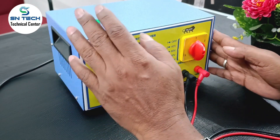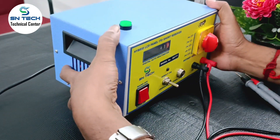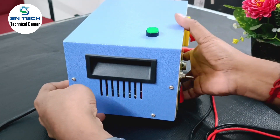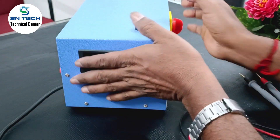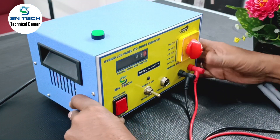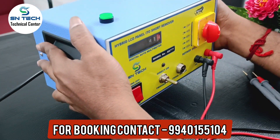Hello friends. Just I will show a brief about this model. The design is very compact. This is the back side, and this is the side. Very compact to handle also. Total weight may come to 4 kg to 5 kg.